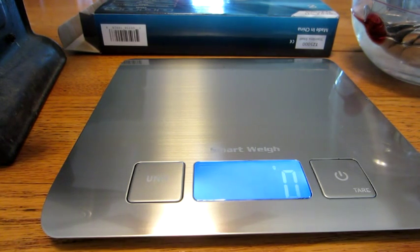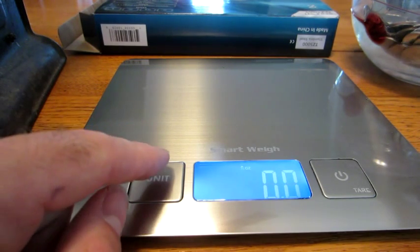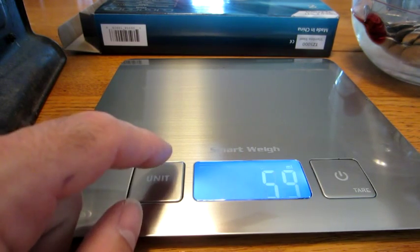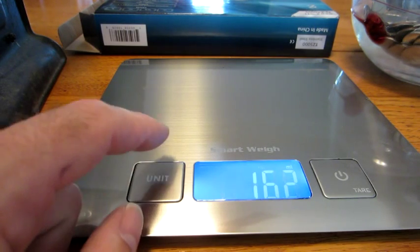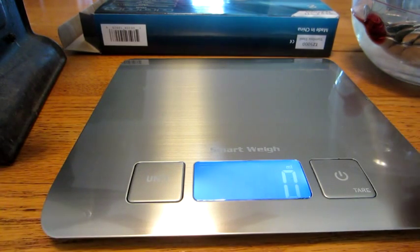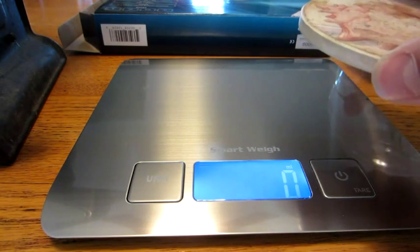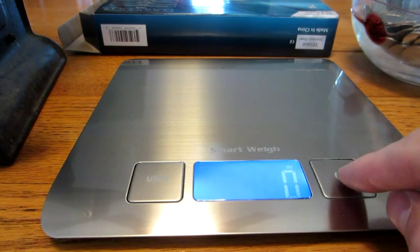This thing is pretty accurate — it reads from 1 gram to 11 pounds and has a two-year warranty. It's powered by two button cell batteries. It has a unit change feature so you can switch between ounces, fluid ounces, milliliters, grams, and pounds. It also has a tare feature: power the unit off, put your container on, power it on, wait for zero, then add your contents. It's a pretty accurate little scale.